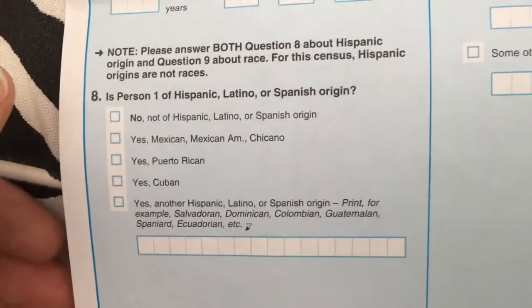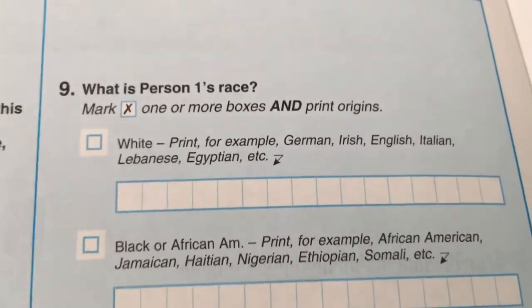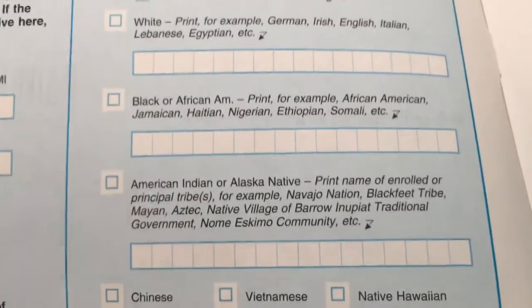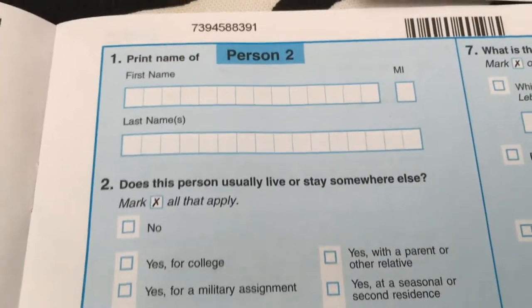They also ask about ethnicity — whether the person is Hispanic or not. Then for race, if you're white, they want to know specifics like Irish or German ancestry. The form covers all the different race and ethnicity categories you might identify with.